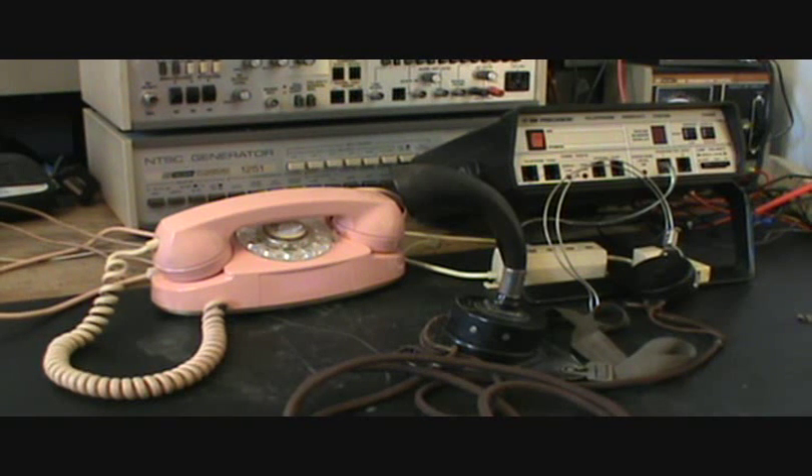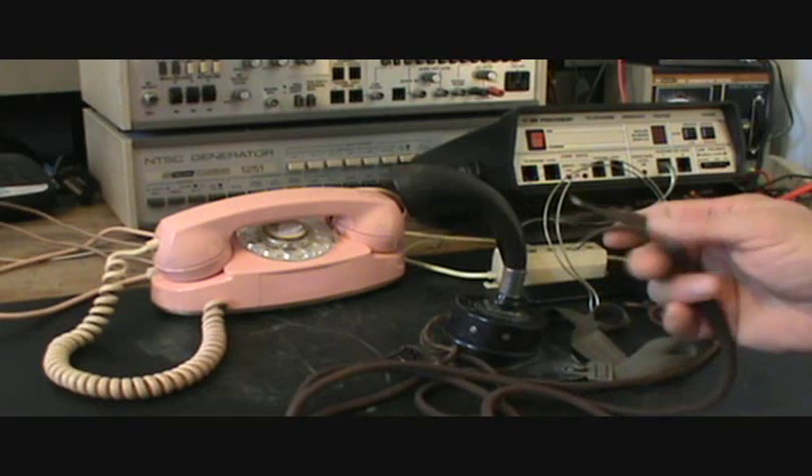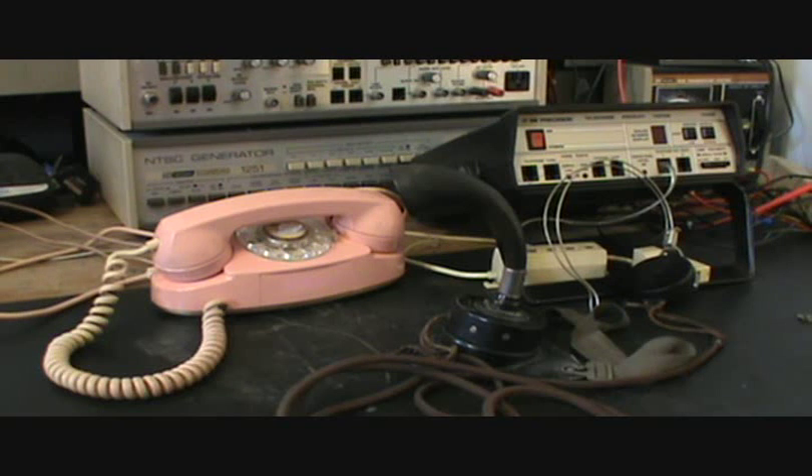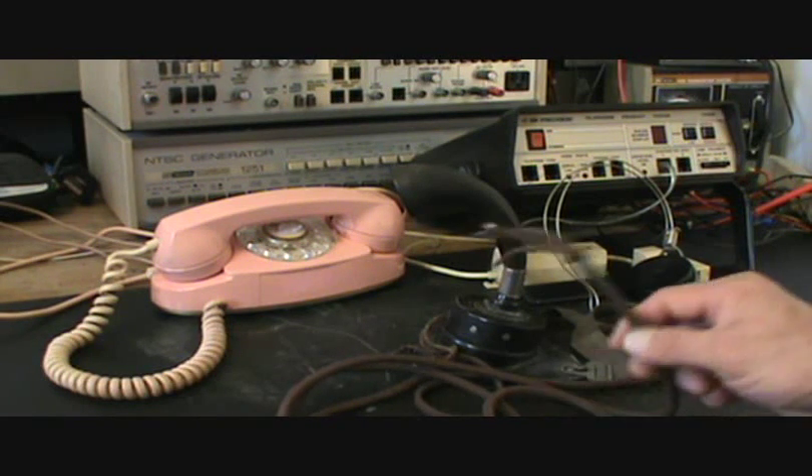Ken wants to take this and actually just put it away, but he wants to be able to at least plug it in and have a modular plug on the line cord so that he can plug it in and maybe talk on it or listen to it, and then he's going to put it away from what I understand from him. So that's what we're going to do.